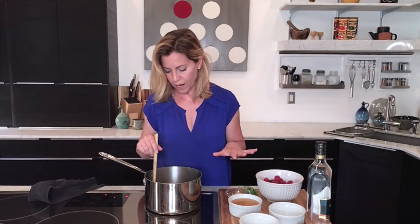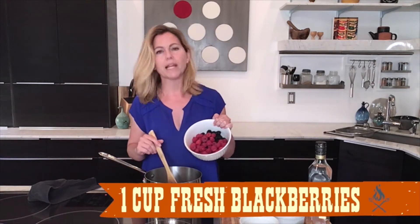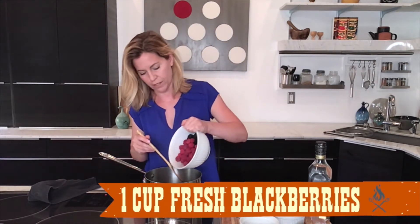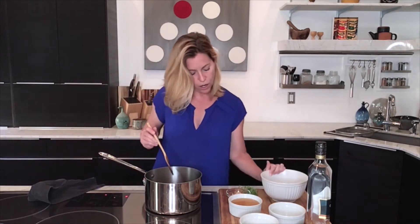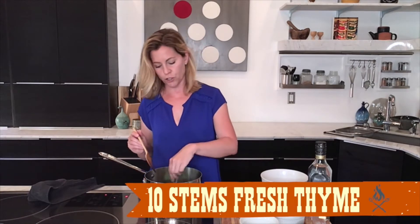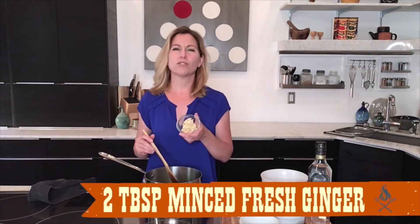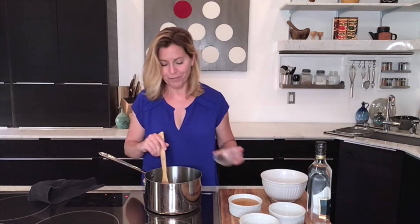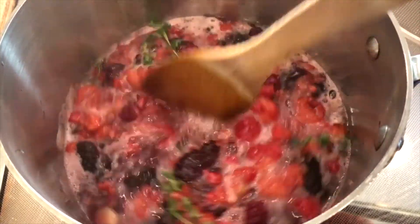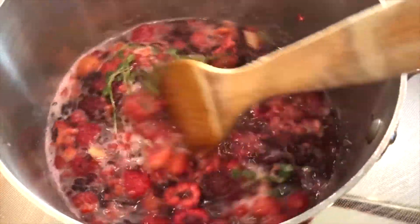I'm just going to bring this up on medium high so my sugar has dissolved. At this point, I'm going to go ahead and add in about two cups of raspberries and blackberries — it is perfect season for this gorgeous fruit right now — along with about 10 sprigs of fresh thyme and about two tablespoons of chopped fresh ginger. Then I'm just going to let everything simmer together until the fruit entirely breaks down, strain it, and let it cool.